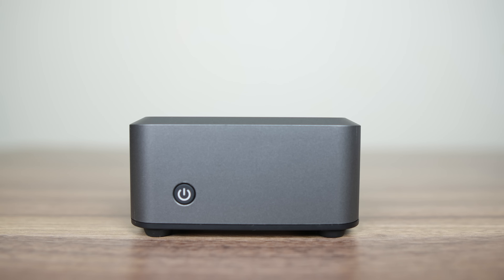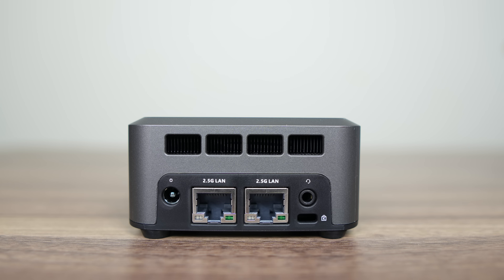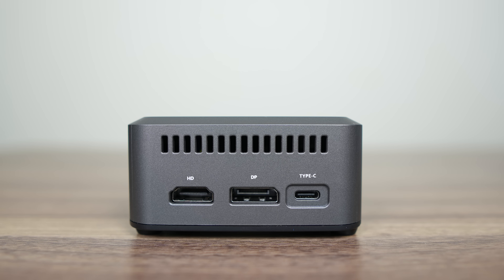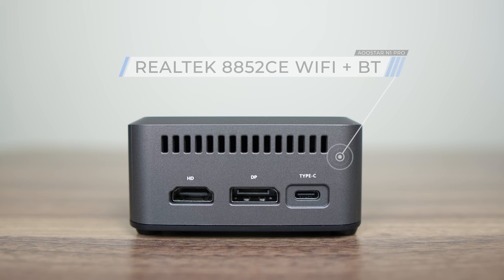There's a power button on the front of the mini PC. The left side has three USB 3 ports and a microphone hole. The back has a 3.5mm audio jack, dual Intel 2.5 gigabit LAN, and the barrel jack for the power supply. On the right side is the full-featured 10 gigabit USB-C port supporting power delivery and display — it worked fine using the one cable solution from my USB-C monitor. There's also DisplayPort and HDMI for a total of three displays, maxing out at 4K 60Hz.